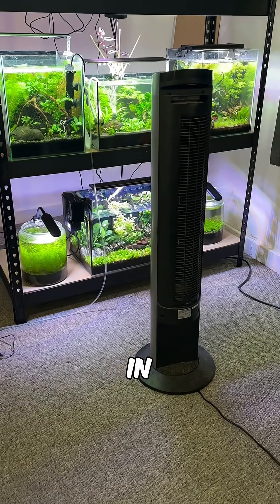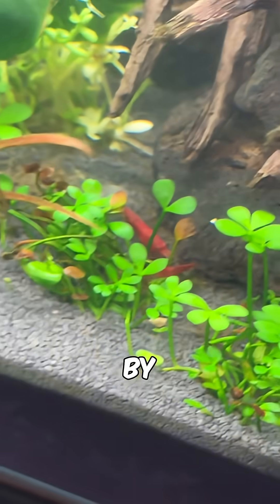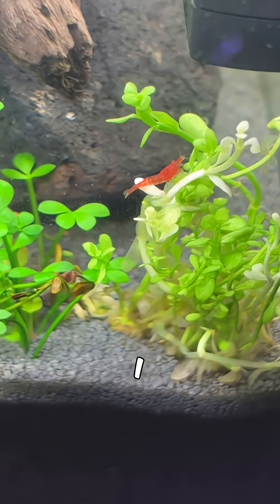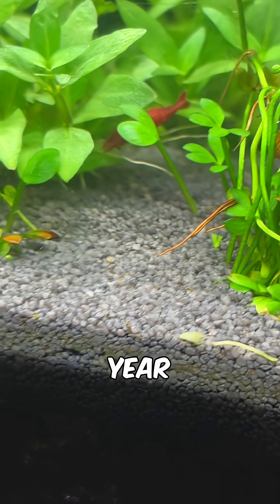I also placed a tower fan in front of the rack to help keep it as cool as possible, because it really was a hot day by British standards. Since then I haven't had any more issues, but it is something to watch out for this time of year in your shrimp tanks.